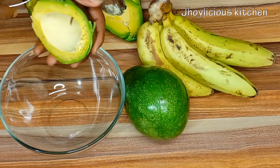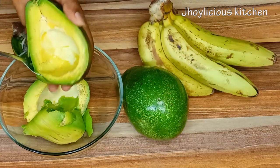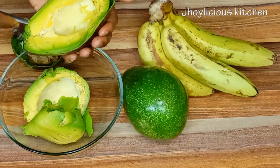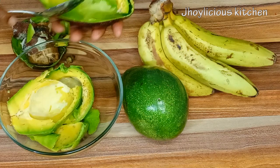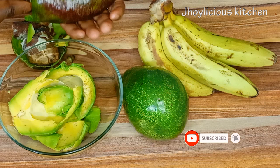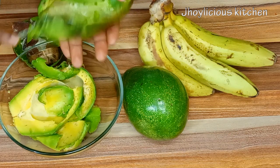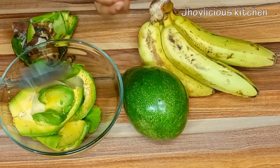Just in case you're coming across this channel for the first time, I'm Joy by name and in this channel I share recipes on how to make healthy meals, juices, and also smoothies. Please do hit subscribe to the channel and turn on the bell notification so you can be instantly notified whenever we upload new videos. Please also like my videos, share it with your friends and loved ones, and also leave me a comment in the comment section. Thank you very much.